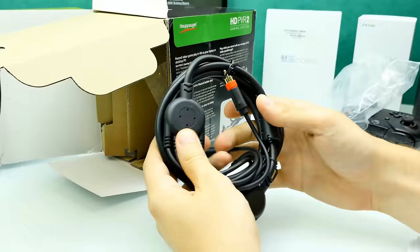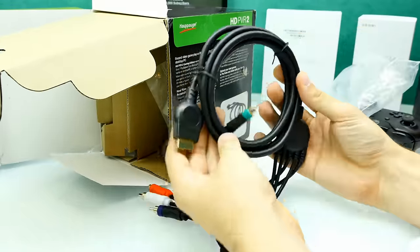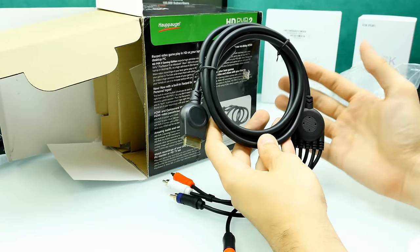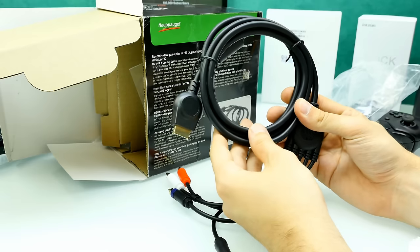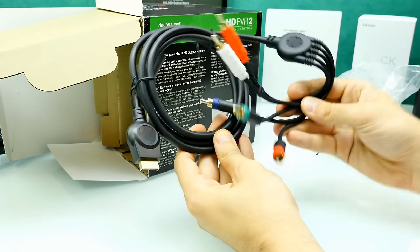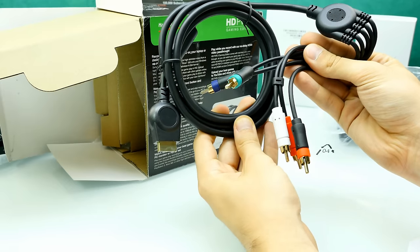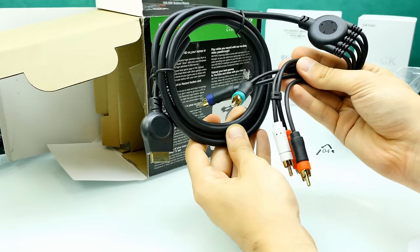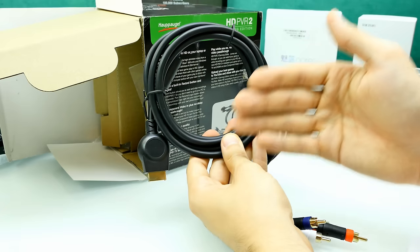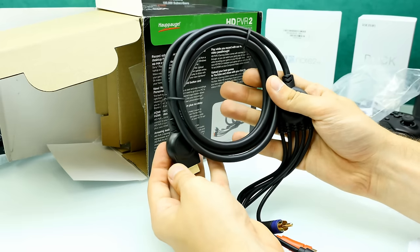Here we have a cinch component cable, which is basically for the PlayStation 3. The PlayStation 3 comes with HDCP — the signal is protected so you cannot capture it, meaning you have to use that component cable. There should be an adapter inside, so you use the cinch connectors with the adapter and connect it to the HD PVR 2 to record the signal. The cable is really long, so no problem getting it from your console to the box. The splitter has a massive cable with gold plated connectors.